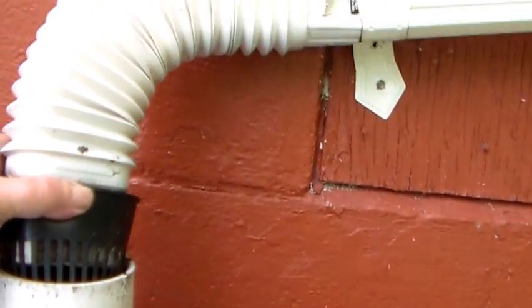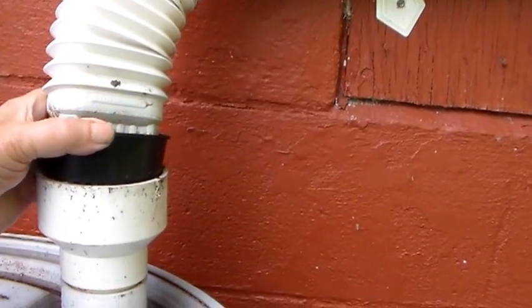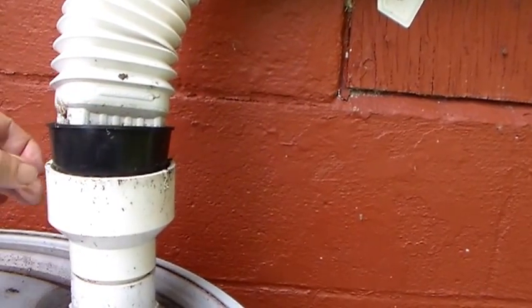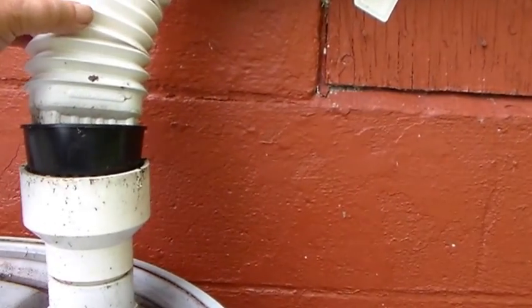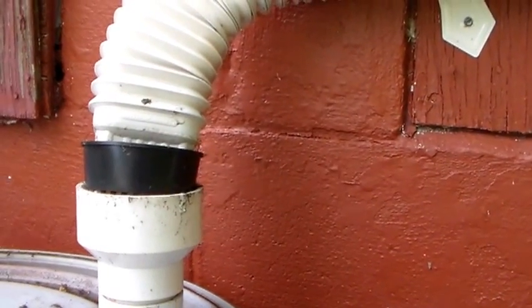If you'll notice, I have a net cup there. That net cup catches the leaves, and believe it or not, they do end up in there quite often. In fact, just a day ago I noticed the water was not going into the barrels during the rain, and lo and behold, it was stopped up with leaves. But the net cup did its job.